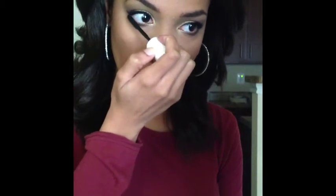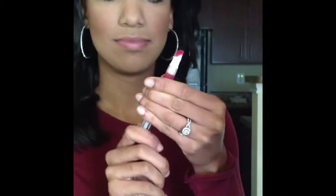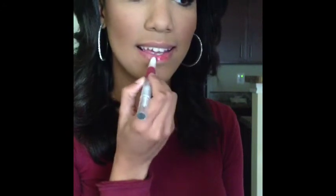Now to complete the eyes, I'm going to be applying mascara on my bottom lashes. Time for the lips — I didn't apply foundation this time. I'm just going to be applying lip gloss, and this is from e.l.f. It's called Cherry Tart, and I'm going to be smoothing it out throughout my lips.